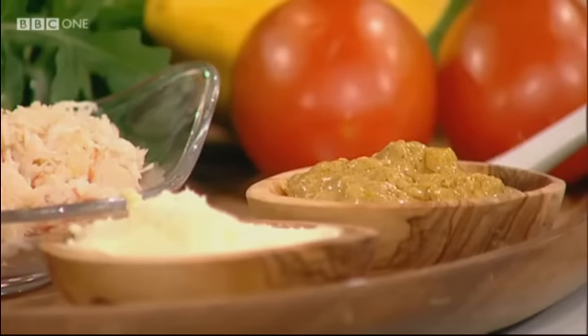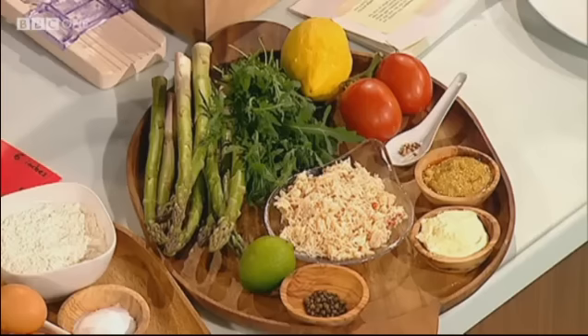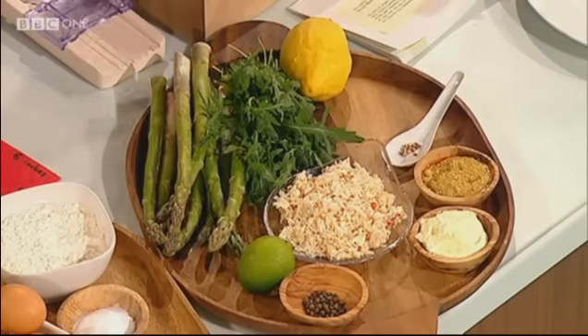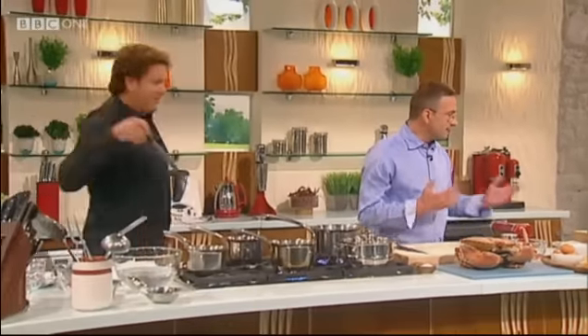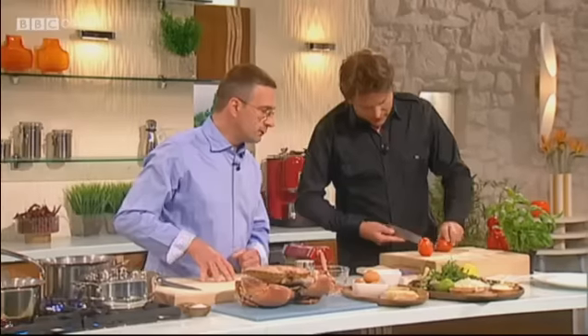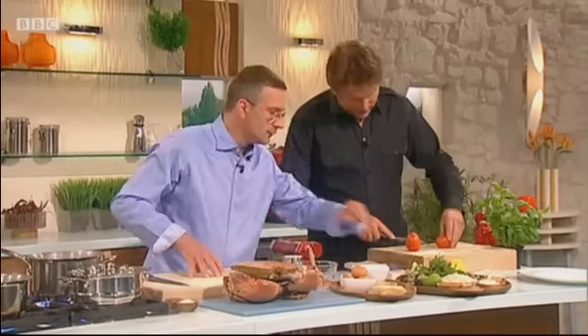And underneath the cannelloni, we're going to spoon a bit of the coral — that's an optional thing. That's from the head, the body of the crab, mixed with some mascarpone. And the sauce with that is a virgin sauce with lovely fresh tomatoes, with snipped basil, extra virgin olive oil, and a twist of lemon. And we're going to put on the side asparagus and leaves of rocket. Sounds good to me.